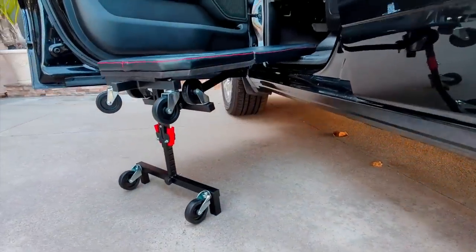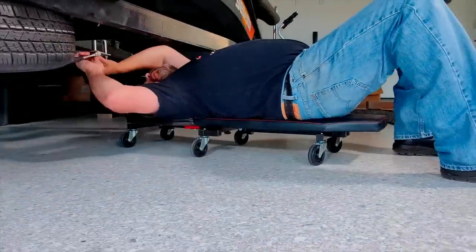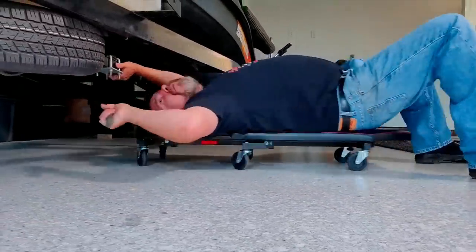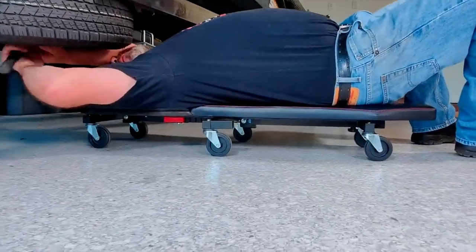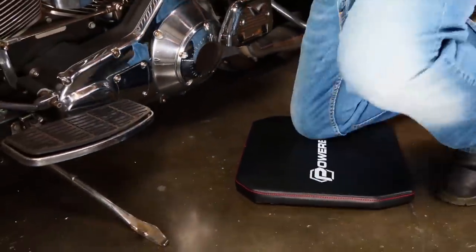The steel frame supports up to 400 pounds comfortably on its thick padded foam cushions. The six 3-inch caster wheels roll smoothly across hard surfaces to position you exactly where you need to be. The Powerbuilt underdash creeper's pivot design allows for easy fold-away storage.